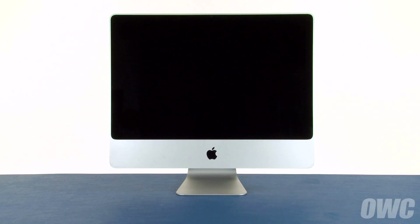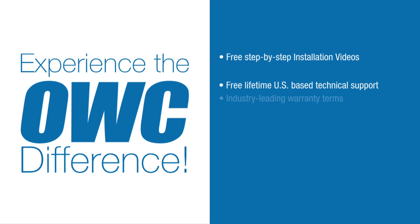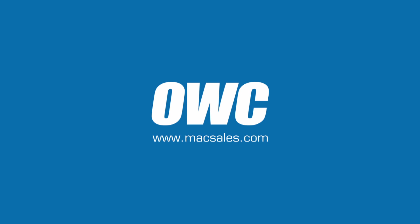You may now hook your iMac back up, plug it in and turn it on. Thank you.